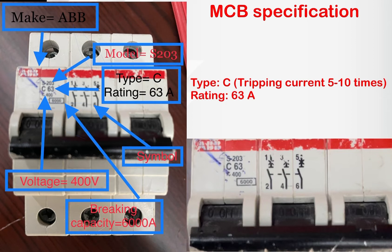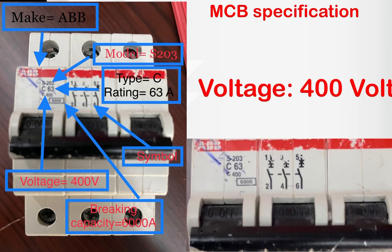There are five types of breakers: B type, C type, D type, K type, and Z type. The type of breaker depends upon the tripping current. Our breaker type is C, which means the tripping current should be 5 to 10 times of 63 amperes.